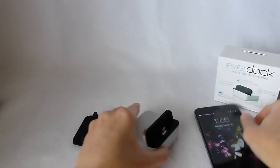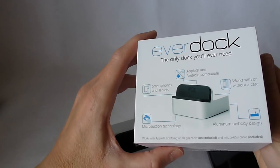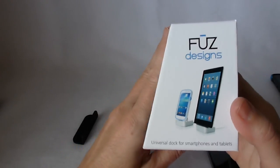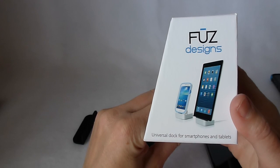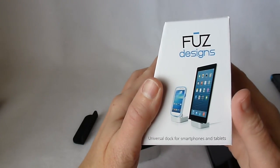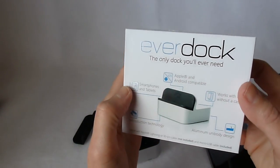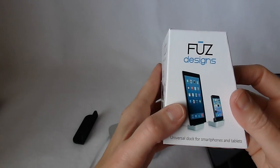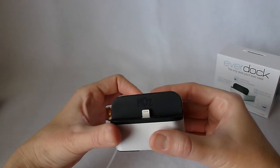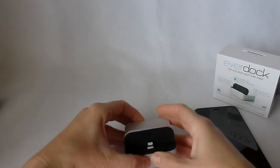So this is a nice product — it's the EverDock by Fuse Designs. It feels great to be getting something that's going to last a bit longer and not end up in the scrap heap when you move to a phone with a different connecting cable. I think they did a really good job on the implementation of this idea. If you have any questions, please put them in the comments below. You can purchase this from Fuse Designs or from Amazon.com. If you like what you see, please consider subscribing. Thank you so much and have a great day!